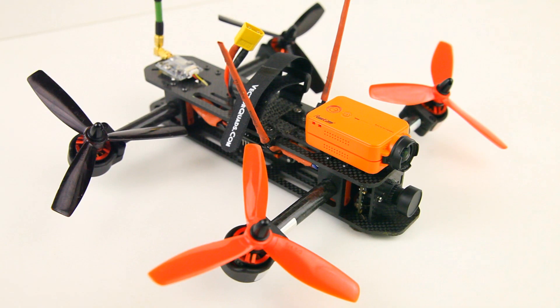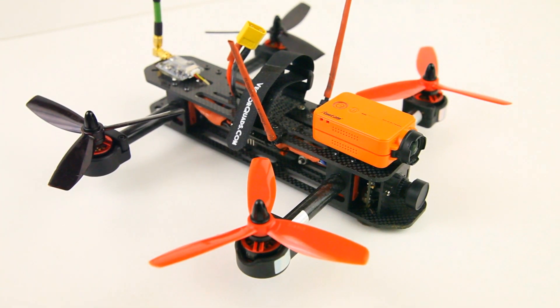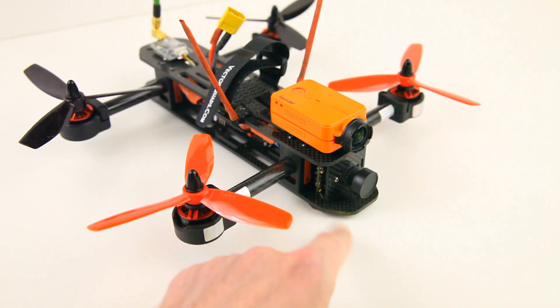In a conventional quadcopter this wouldn't work, of course, because your quadcopter will tilt forward in forward flight. With these tilt rotors, though, they always fly level — or at least mostly level, as you will see. That is one of the benefits of a tilt rotor. And as you can probably tell, my FPV camera is pointing straight forward as well, because of the same reason.